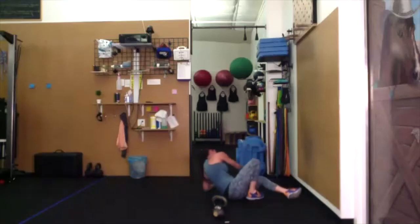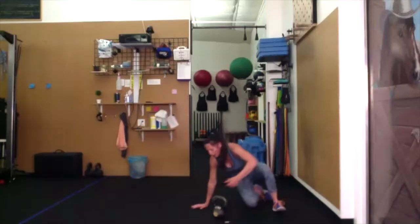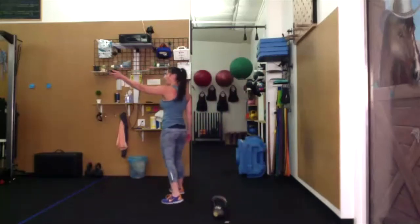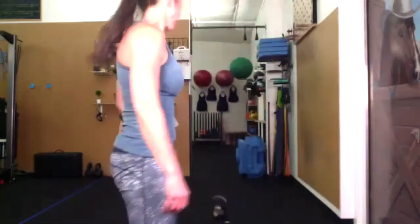Grab a sip of water. How are you doing, folks? You want to make anything more challenging — just talk to somebody the entire time.